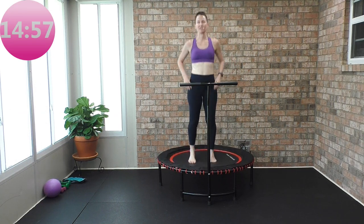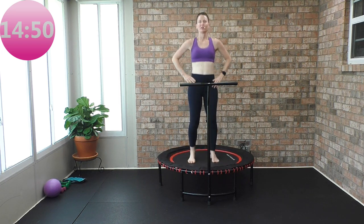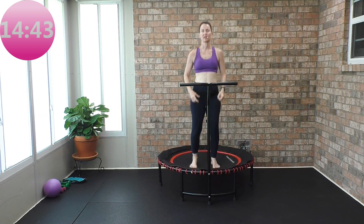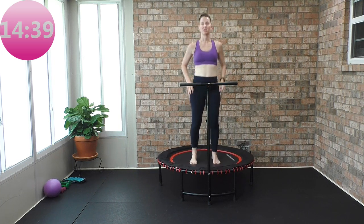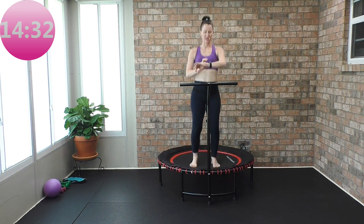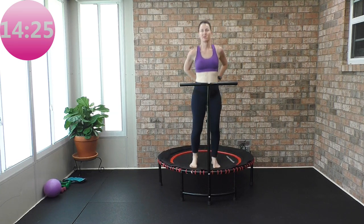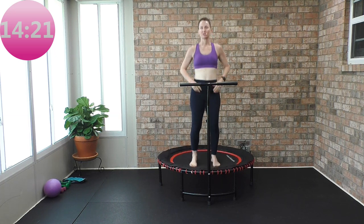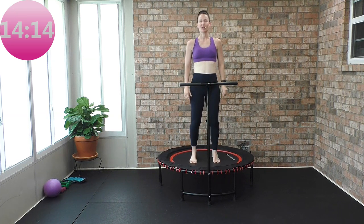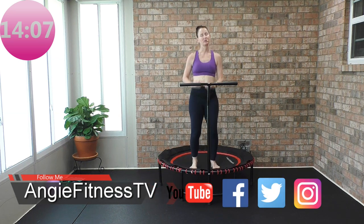Welcome everyone to Rebounder Cardio Party — super basic, super simple, super easy to follow. We're going to start with that little health bounce: soft bend in your knees, feet with weight evenly distributed, focusing on that downstroke. This is a great workout if you're brand new to rebounding or if you're ready to kick your rebounding up just a notch. My name is Angie, Angie Fitness TV, and I am bouncing on a Leaps and Rebounds bungee rebounder.